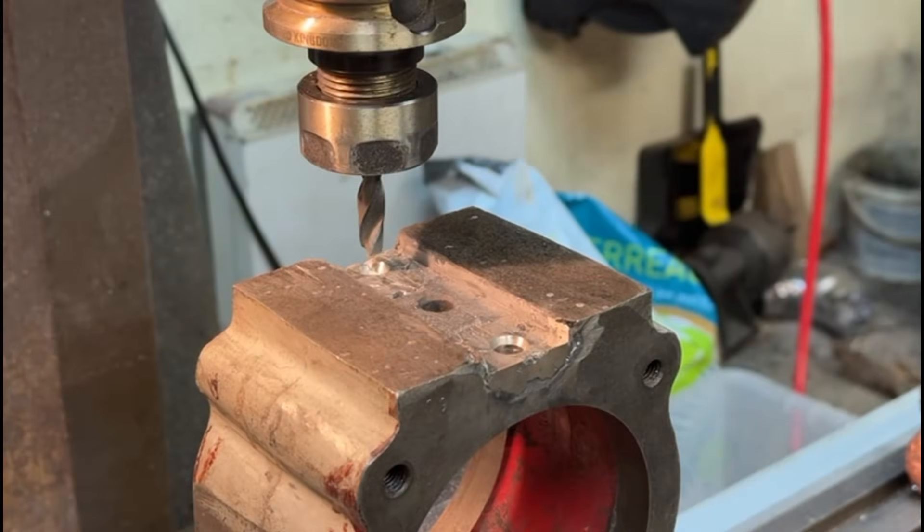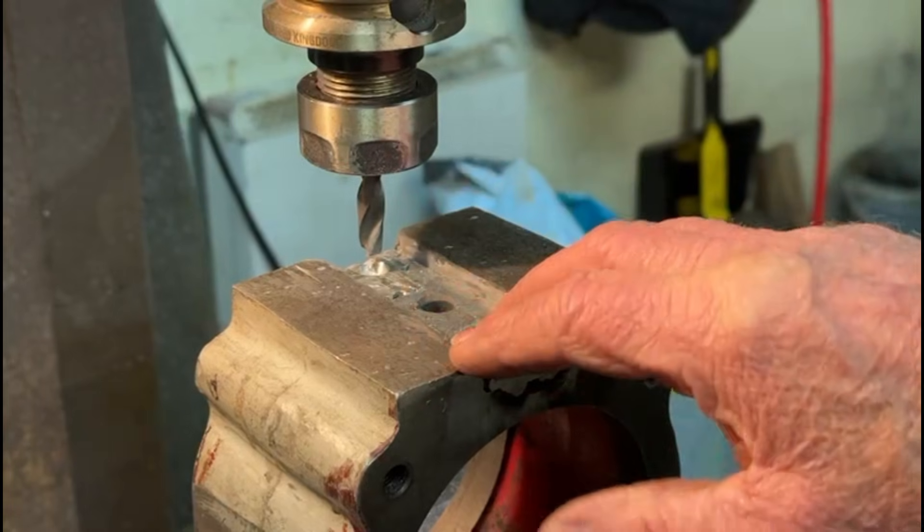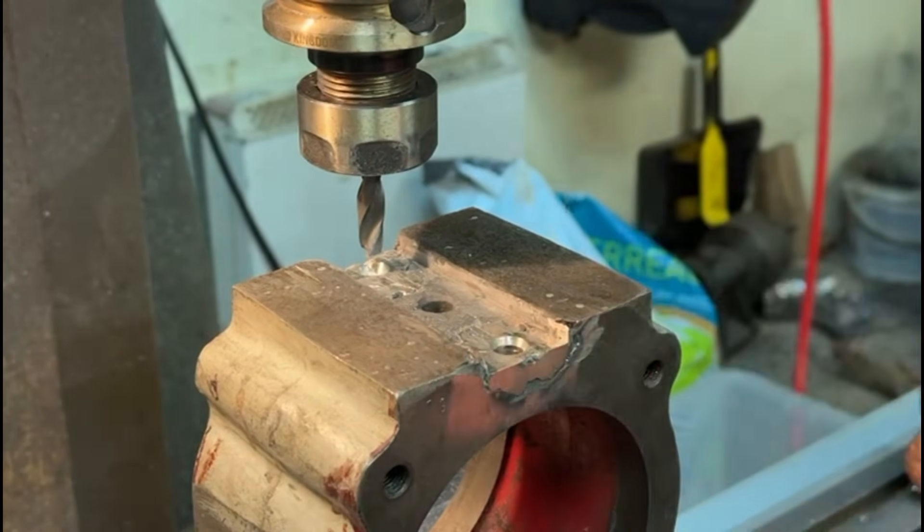What I've done here - I've actually cut a drill down, a 10mm drill. I've cut it down to make it a shorter drill, basically because I didn't have enough headroom here in the milling machine. This is as low as the table will go with this thing in the vise. It's quite a tall piece of kit actually.